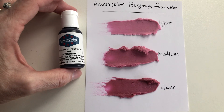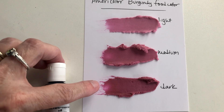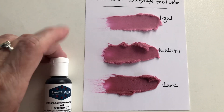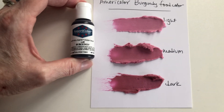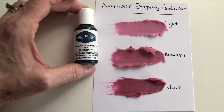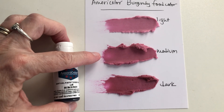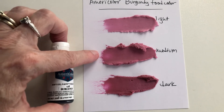If you had a full bowl of icing you would need a lot to get a darker color like this, or you could add some brown and some red to kind of get it primed before you add the burgundy to darken it that way. It is a nice color, and there's a little bit of a difference between the medium and the dark.